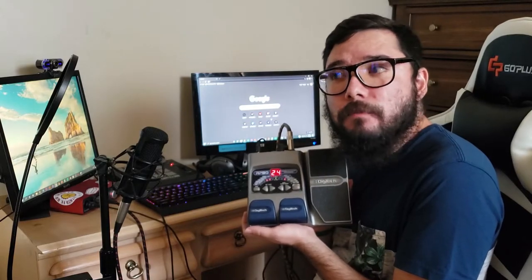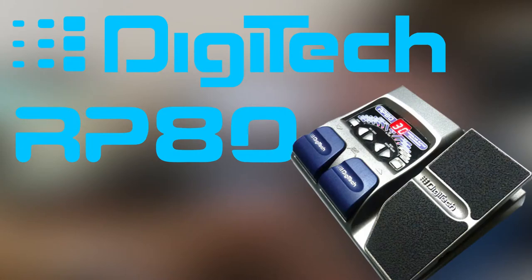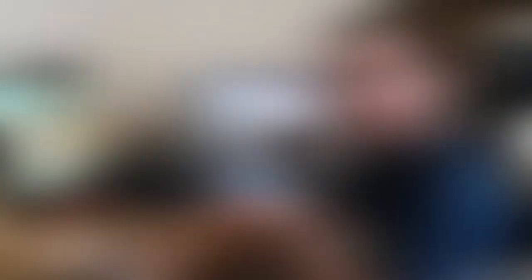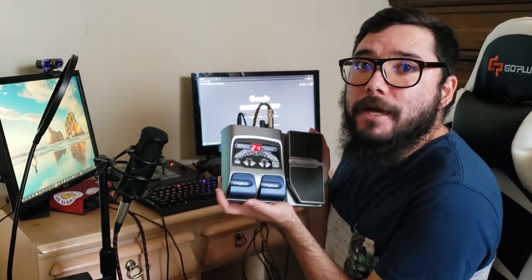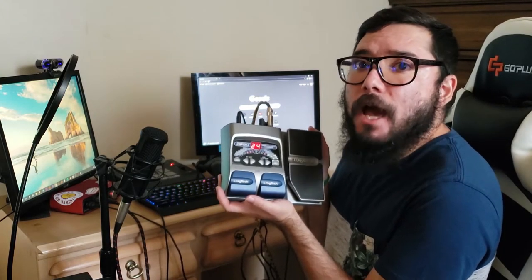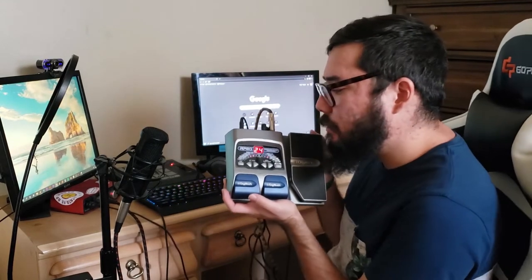My cousin was going through some of his music stuff and happened to find this DigiTech RP80 pedal. Unfortunately, there were no instructions, but it does work. So I'm going to pull up the manual today and let's see if we can find out how to get some of these modeling effects going. There's plenty of things to take a look at, so let's learn about this together.